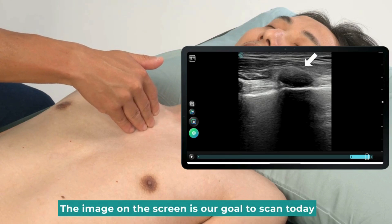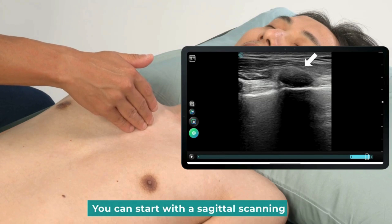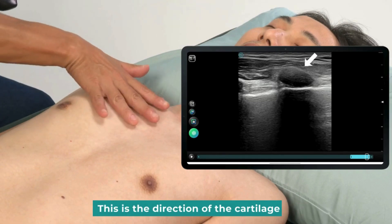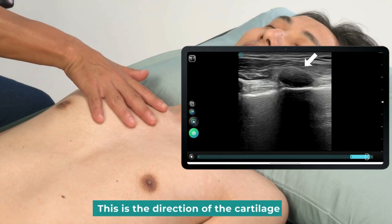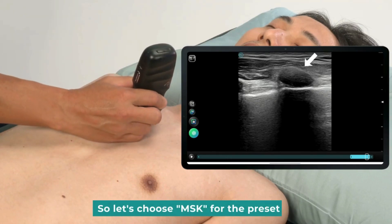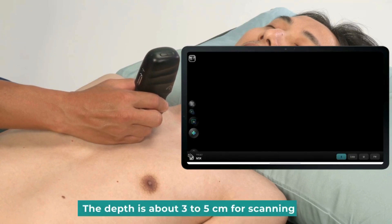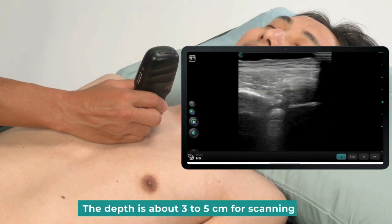The image on the screen is our goal to scan today. If you want to scan the cartilage, you can start with a sagittal scanning — this is the direction of the cartilage. We will place the probe in the middle, since this part is superficial. Let's choose MSG for the preset. The depth is about 3 to 5 centimeters for scanning.